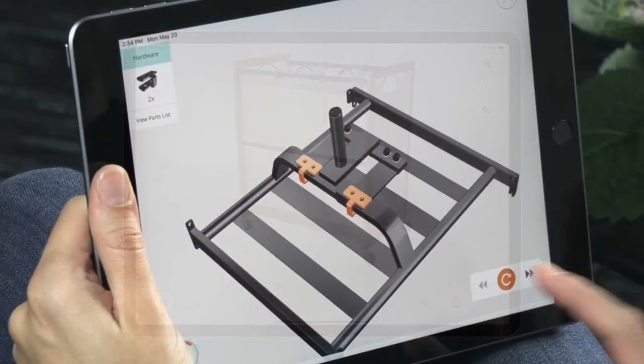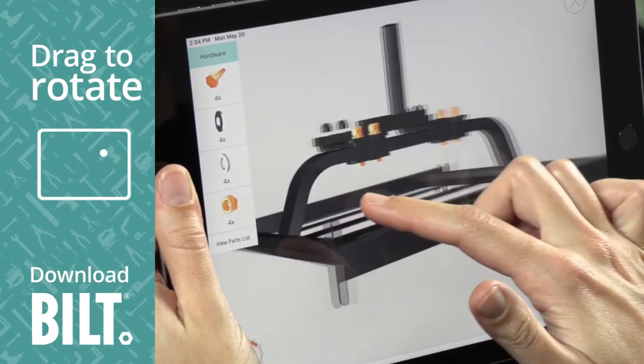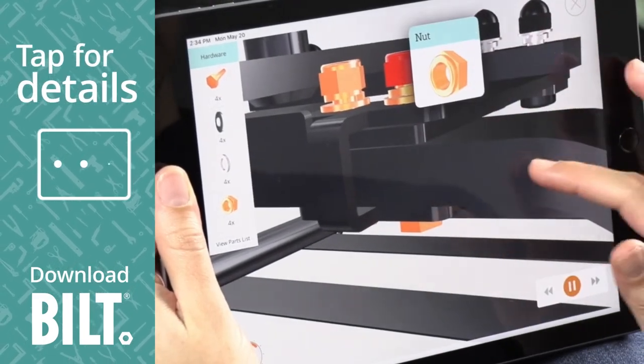For the fully interactive experience, download BILT. A woman using BILT on an iPad drags her finger across the screen, rotating the image. With pinch to zoom, she enlarges the image and taps on a part for details.